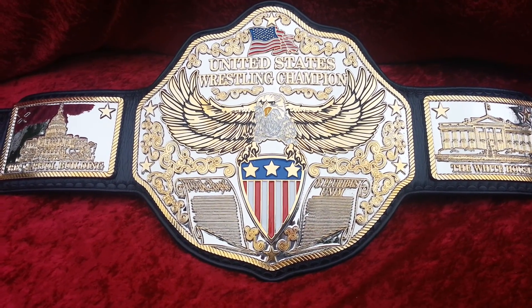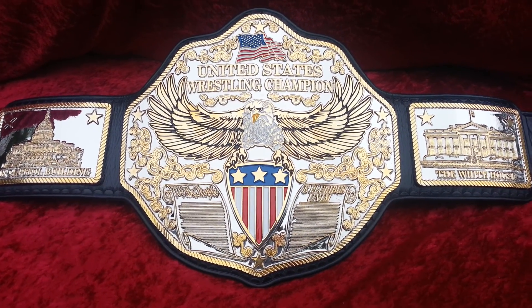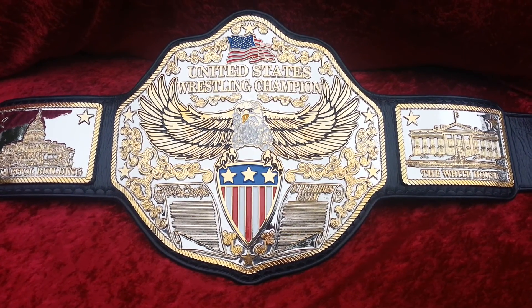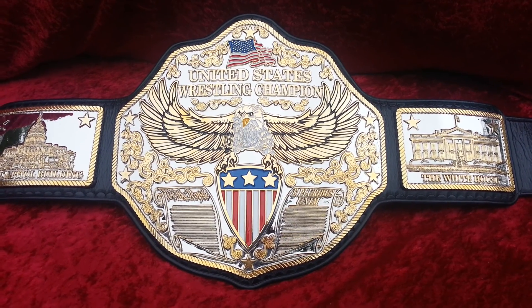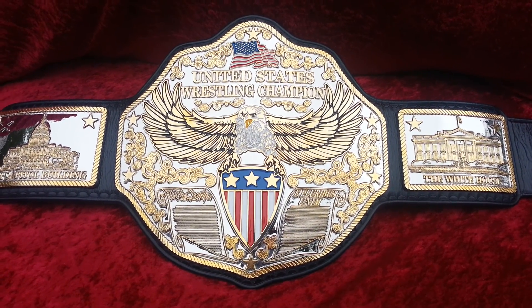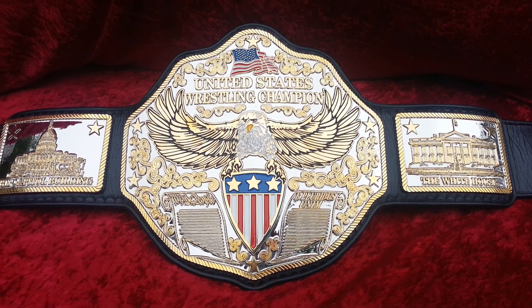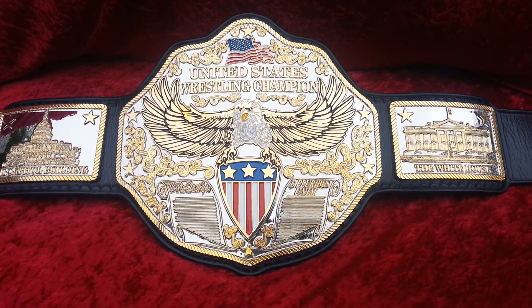If you like this belt, leave us a comment, tell your friends about us, share the page, subscribe to us on YouTube, like us on Facebook, follow us on Twitter, and of course check us out at topropebelts.com. Top Rope Belts — tradition and innovation.